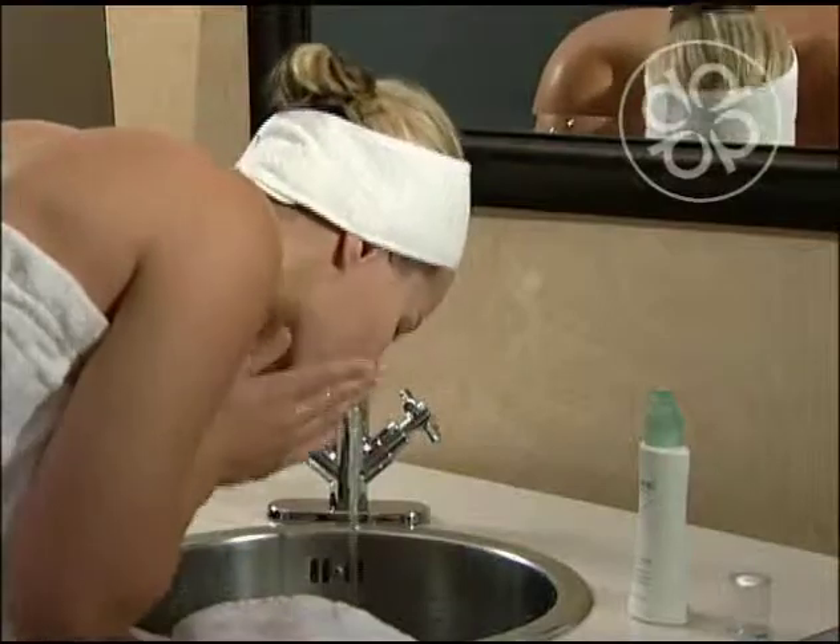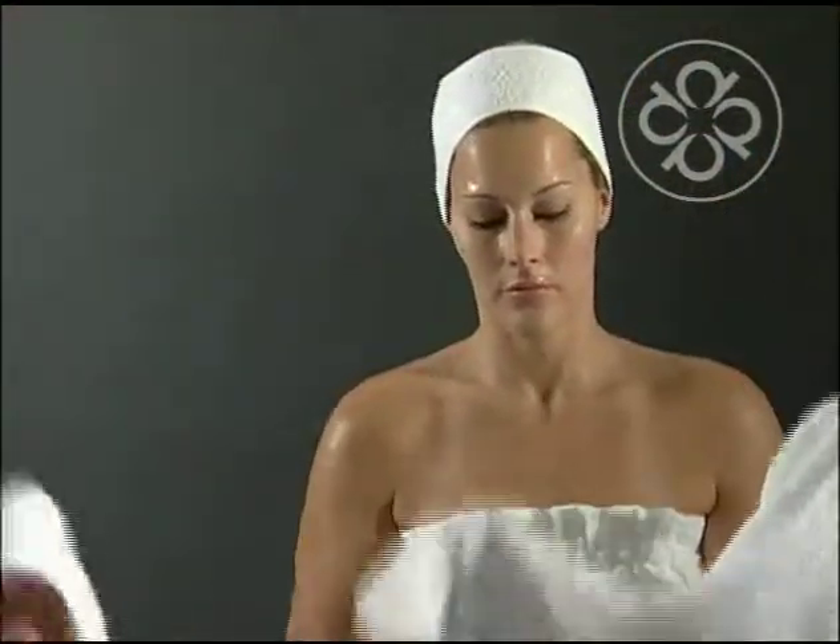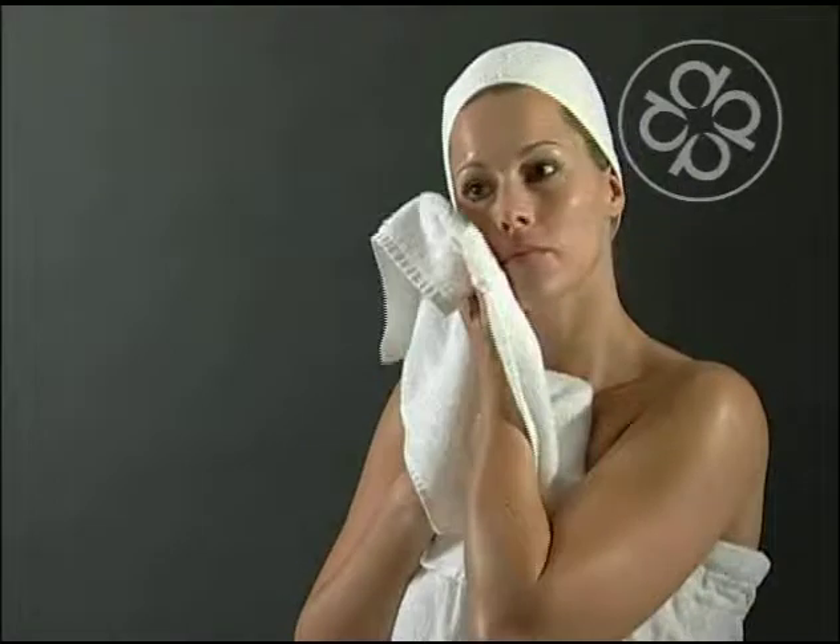Rinse skin with warm water. Towel dry. Use morning and evening.